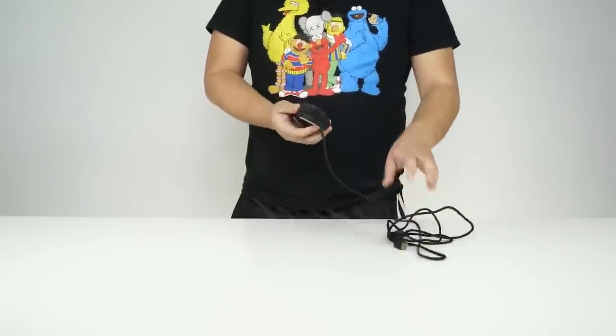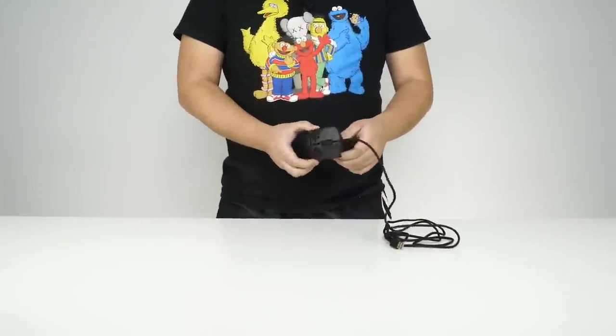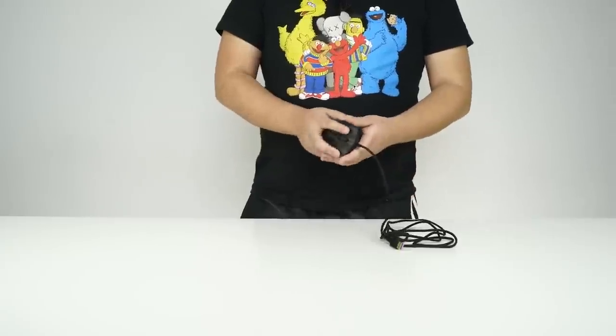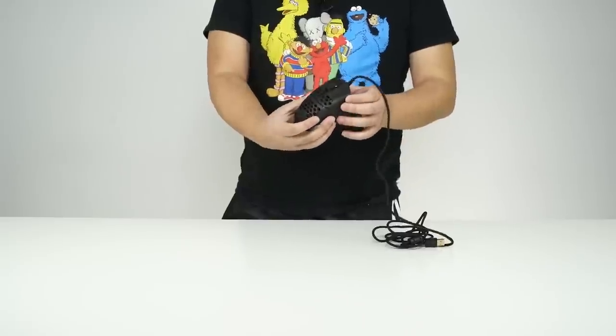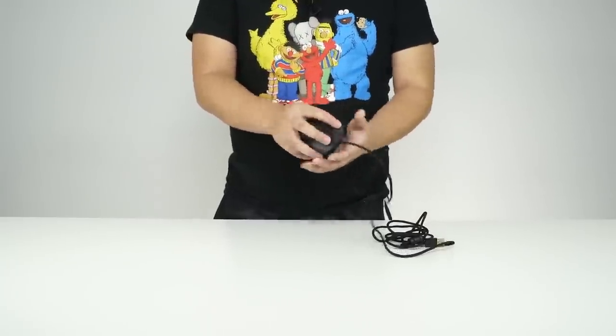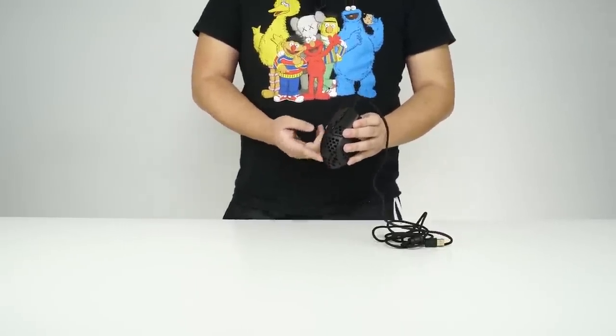So what did you think? Dude, this mouse is a beast — super ultra lightweight and easy to flick, making those shots easy to land if you have high sensitivity. Personally, my hands are a little larger so the mouse felt small and was a little hard to hold. But if you're a claw grip user, I think this mouse would be the perfect fit for you.